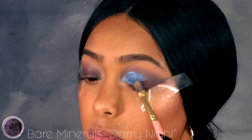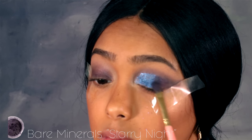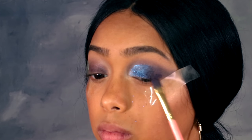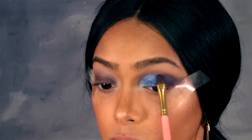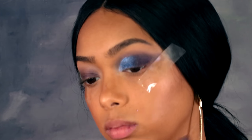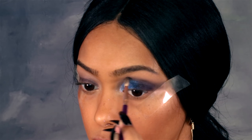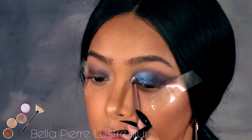Then I'm going in with Starry Night from Bare Minerals and smoking out the outer corner of my eyelid. I kind of wanted a gradient from blue to purple, so that's what I was creating there, and then just keep blending above it so that you don't have any harsh lines.